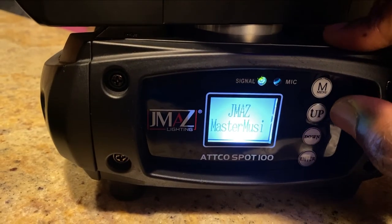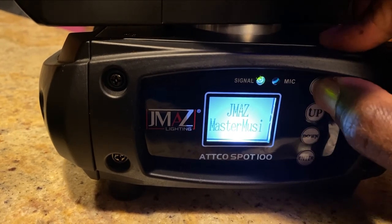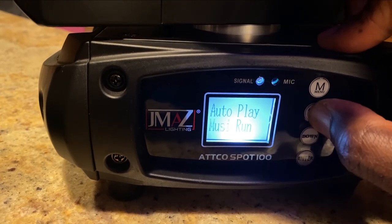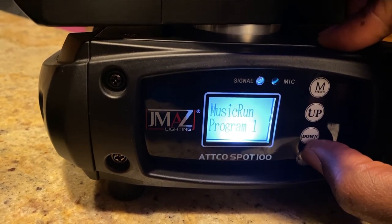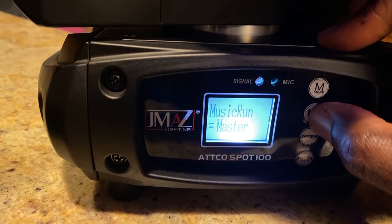And then in the other one — let's pretend for a moment that this is the other one. You go to your menu, you go to your auto play, you toggle up till you get to music run, press enter, and press the program that you want to be in.